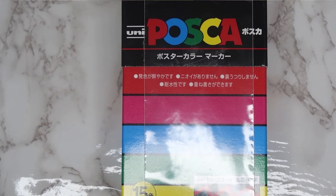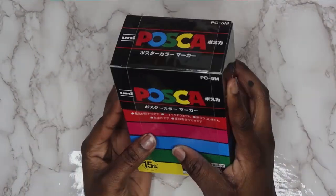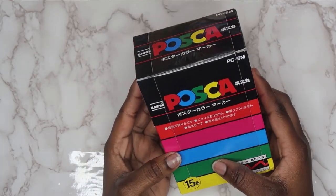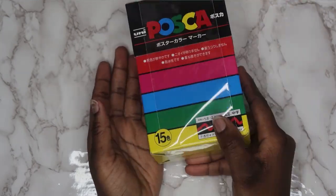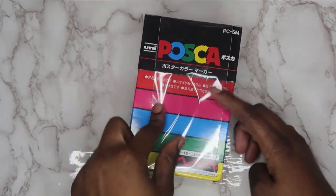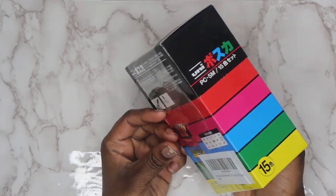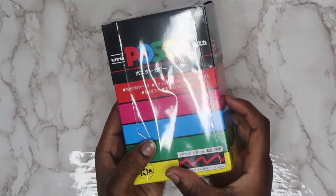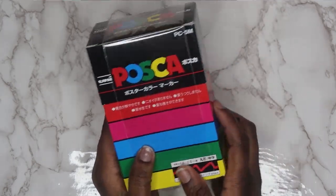What's up guys, it's Neko and I'm back with another video. In this video we're going to be trying the POSCA markers — the Japanese uni POSCA pens. I'm late on the trend but I got them and I'm ready to try it out. If you're new to this channel and you like watching people review art supplies, definitely subscribe because I've been putting more reviews on the channel lately.